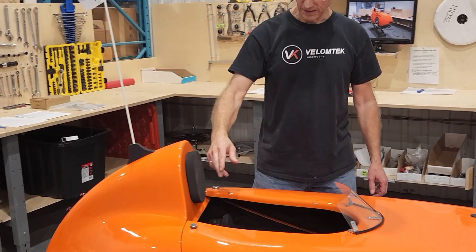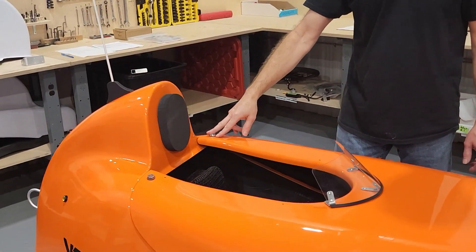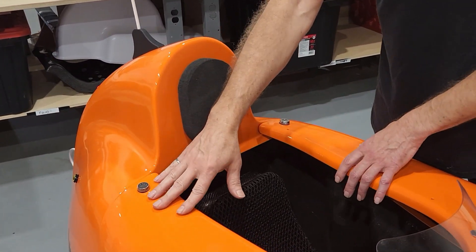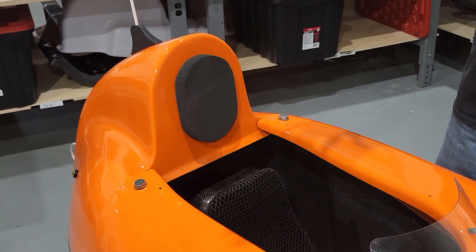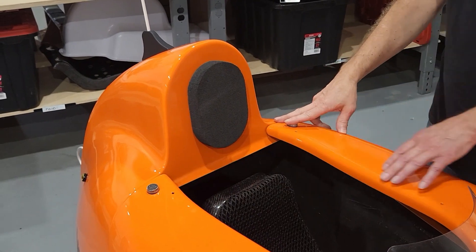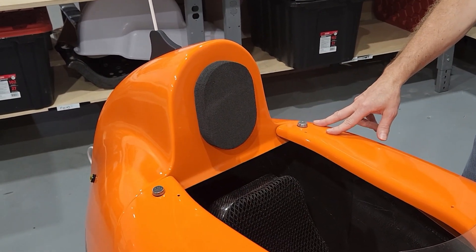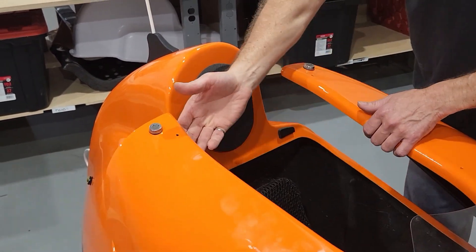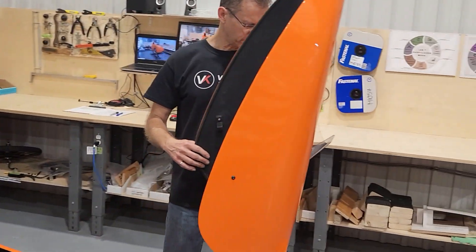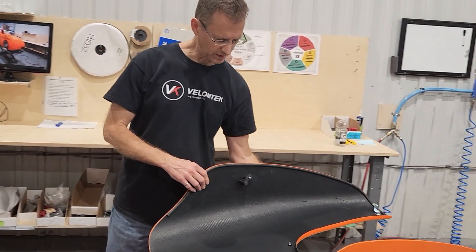We also have a door lock that provides a good way to secure the door. When the full visor is installed, you can engage these two locks and it prevents the door from coming off. Those are the biggest features on the exterior side.